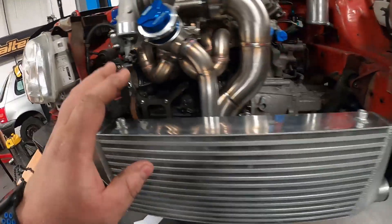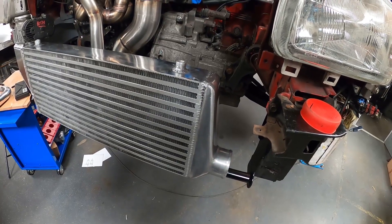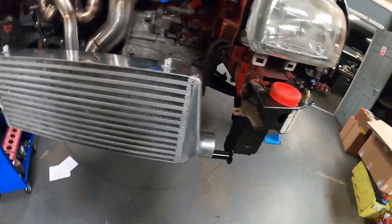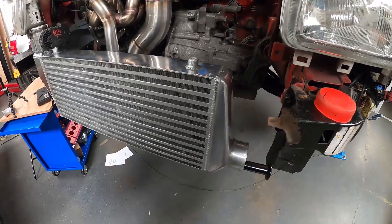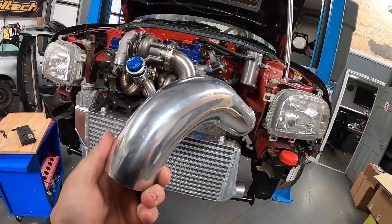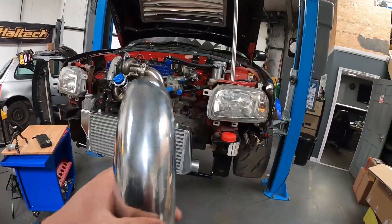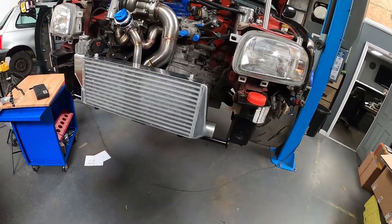The last thing to tackle is the cold side of the intercooler. I really wanted to use a two-and-a-half inch cast elbow similar to these, but unfortunately I thought I had one and I haven't got one in stock. I've had a quick look at some suppliers and no one's got one in stock, so rather than wait a couple of weeks to get one from abroad I'm going to have to use this traditional two-and-a-half inch intercooler bend. I've got no option — I need to get this done. Let's get it marked up and welded on.